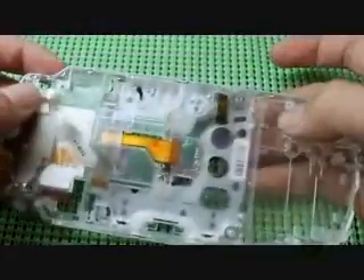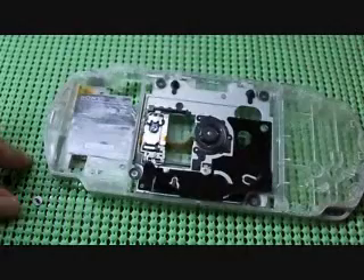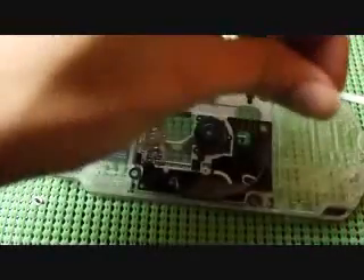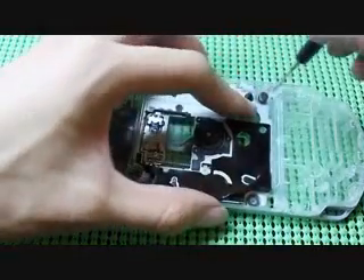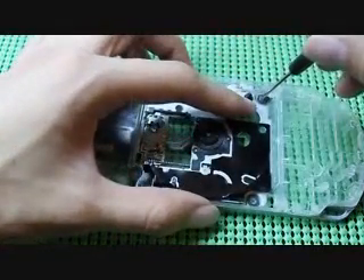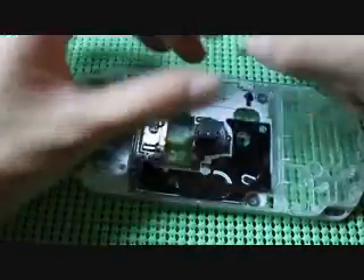Make sure you line up the four holes where the screws go. Check the other side, make sure everything is in the right place - which they are. Now you replace the four screws to hold the UMD reader in place.